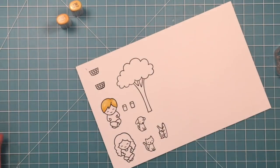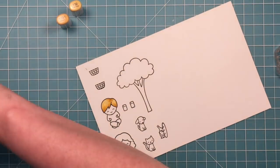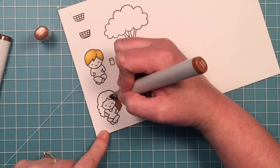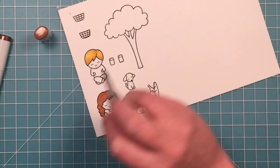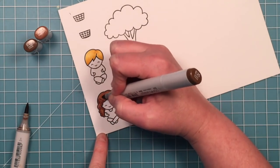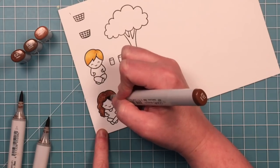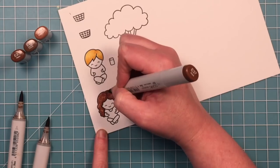Now I'm just going to do some pretty easy Copic coloring. I'm using a couple yellows to give them some blonde hair. I'm just going back in with the lighter colors, and then I'm going to color her hair brown. Going in with my lightest color for a solid covering of color and then I'll go in with some darker colors. I try to make it look sort of like curly hair - I did some little swishes in there, but when I went back in with the lighter they kind of blended out a little.